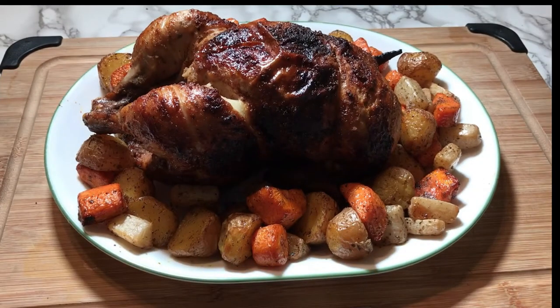For my next video, I'll be unboxing and conditioning my brand new souped-up wok, and then trying one of my favorite wok recipes. I hope to see you then.